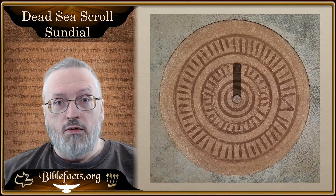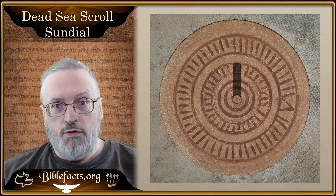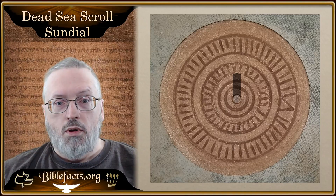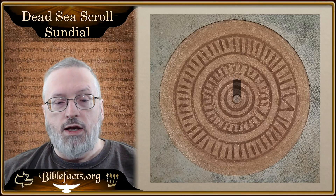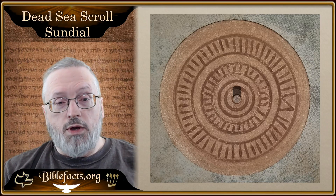But then, of course, it would keep going. You would go from the spring equinox, March 21st, to April, then May, and then finally back to June 21st, which would be the summer solstice. And the entire thing would start over again.